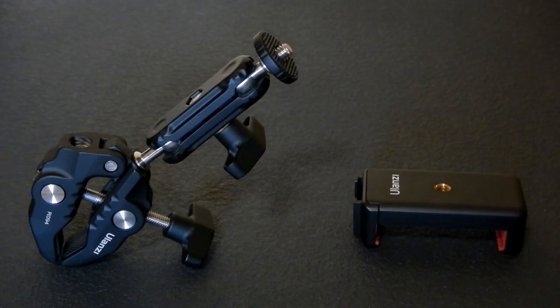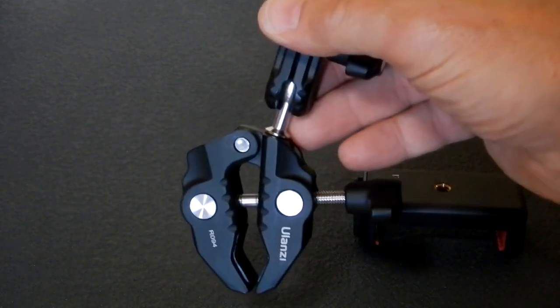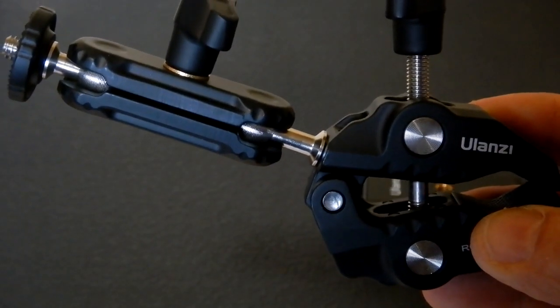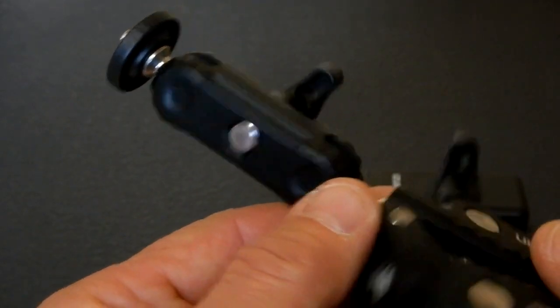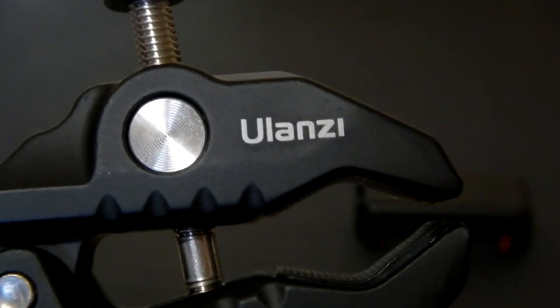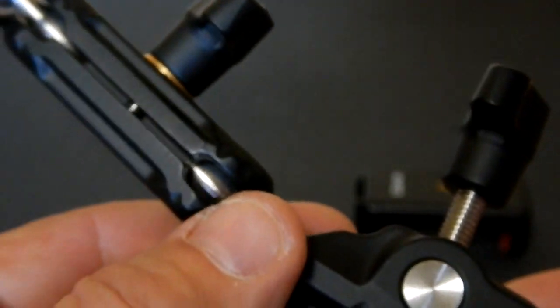Let's look at the most important component: on your left is the Ulanzi Super Clamp Camera Clamp Mount Monitor 360-degree Ball Head Magic Arm Double Ball Head Adapter with 1/4-20 and 3/8-16 threads. Currently on Amazon these are going for $19.99, and they are extremely well constructed — all aluminum and stainless. You just cannot go wrong; it's a beautiful, well-machined, smooth product.